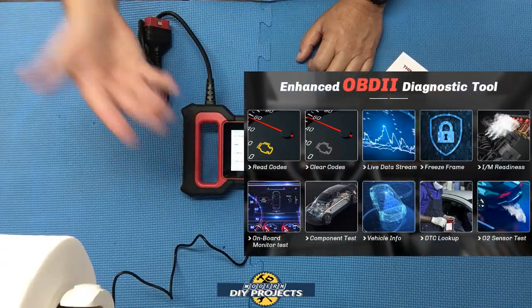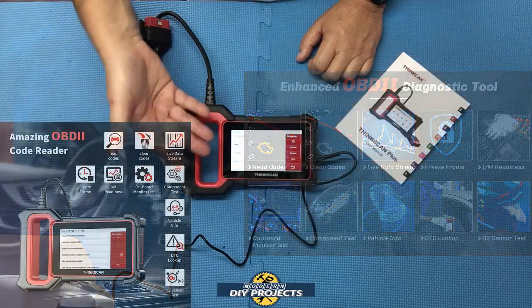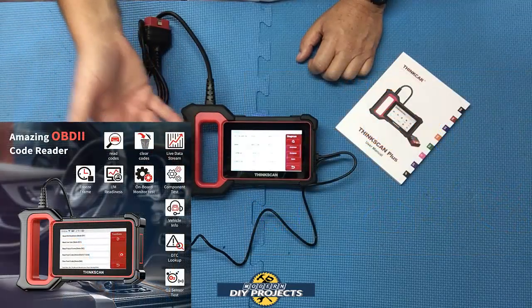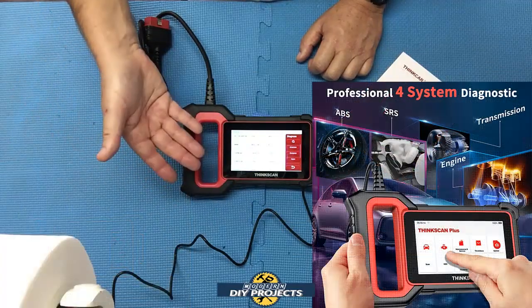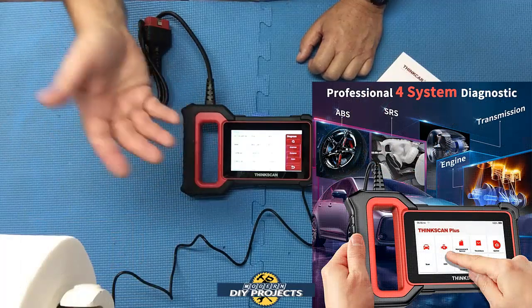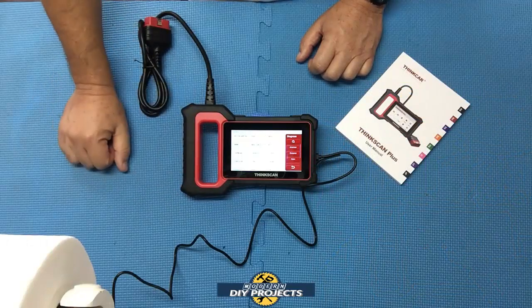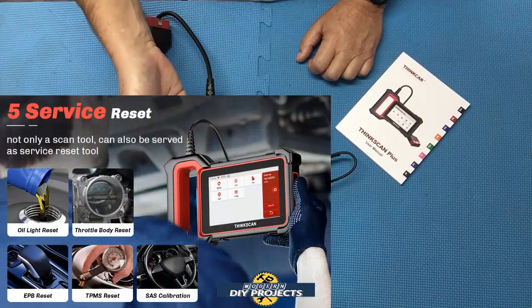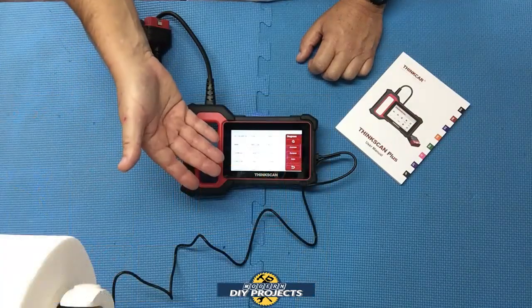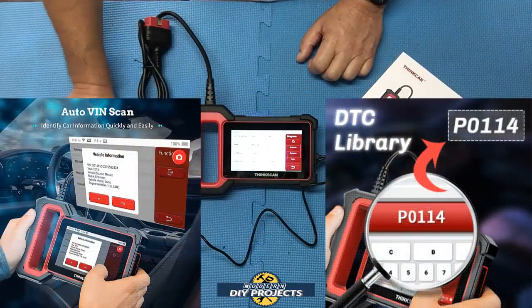This OBD2 scanner has the capability of reading fault codes, clearing fault codes, retrieving vehicle info, and displaying live stream data for four main control modules: ABS, transmission, SRS airbag, and the engine control module. It can also reset five major functions in your vehicle — engine oil light, steering angle sensor calibration, electronic parking brake, TPMS reset, and throttle body relearn. It also has auto VIN lookup and DTC (diagnostic trouble code) lookup.